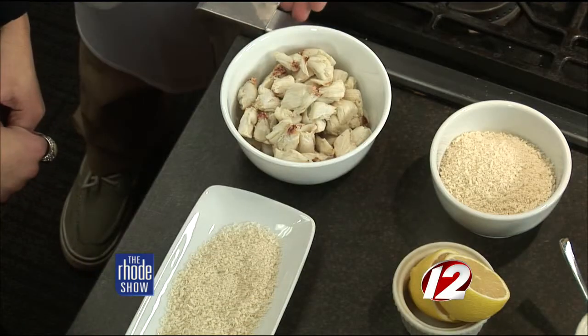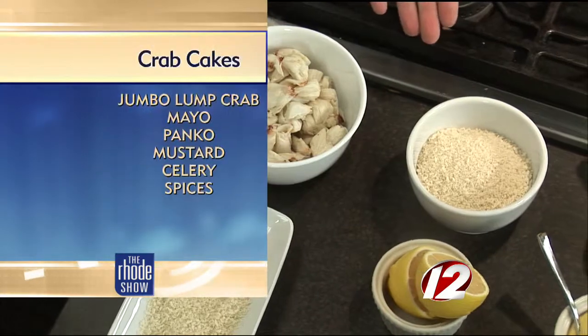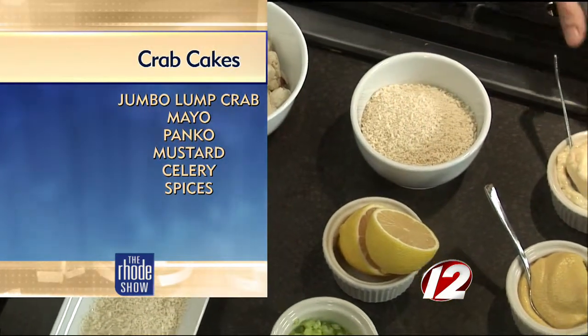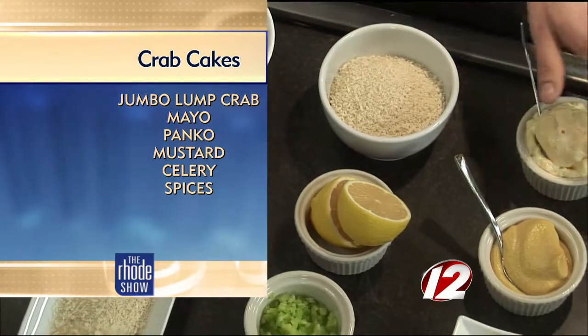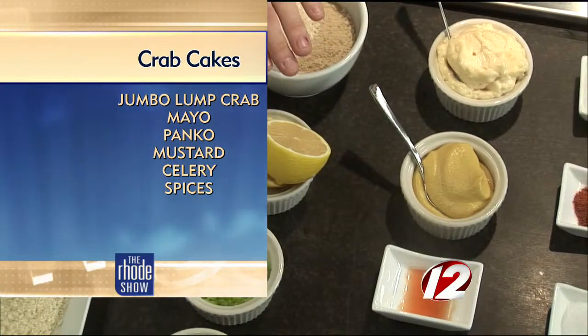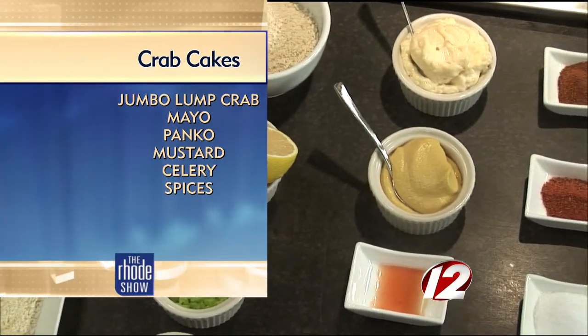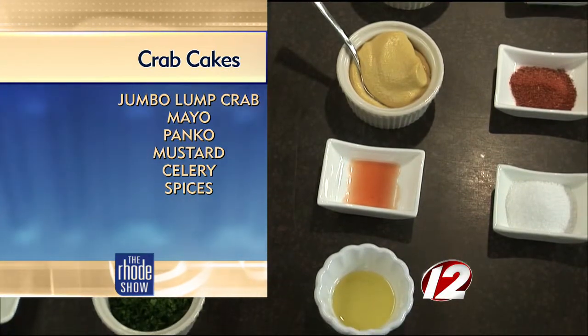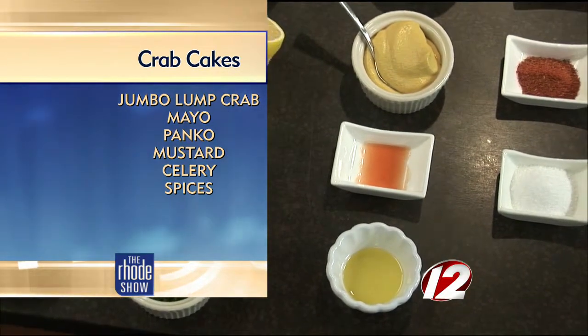We have a pound of Maryland jumbo lump crab, some panko breadcrumbs, mayonnaise, some Dijon mustard. Up here we have some Old Bay seasoning, a little Cajun seasoning, some salt, Tabasco, fresh squeezed lemon juice, minced celery, a little chopped parsley, and then a little extra panko breadcrumbs just to dredge them in before we sauté.